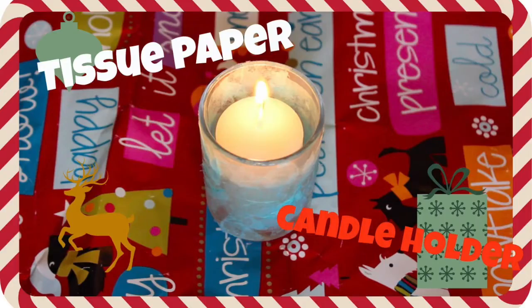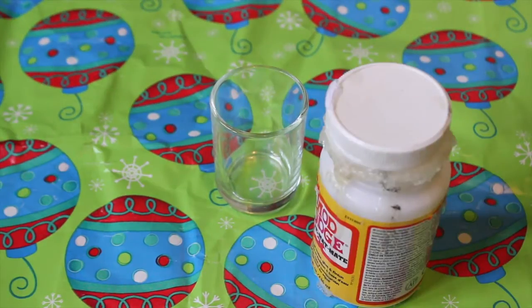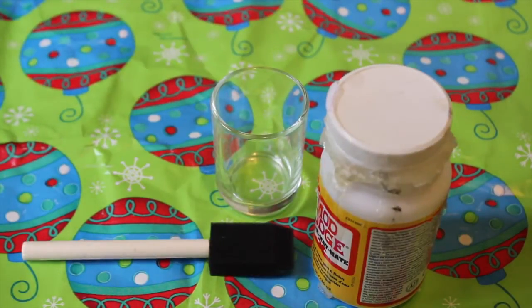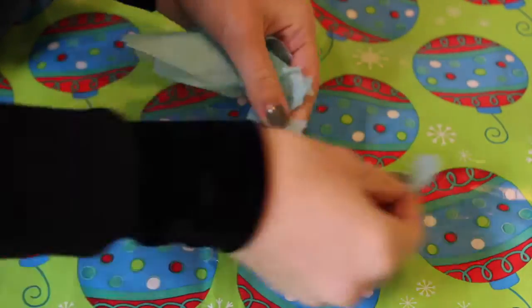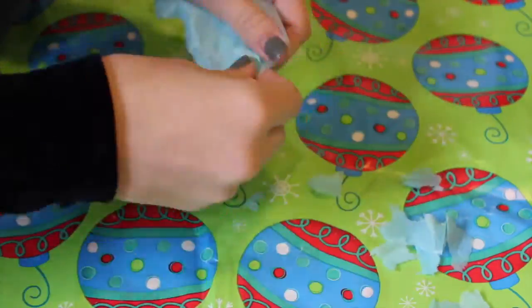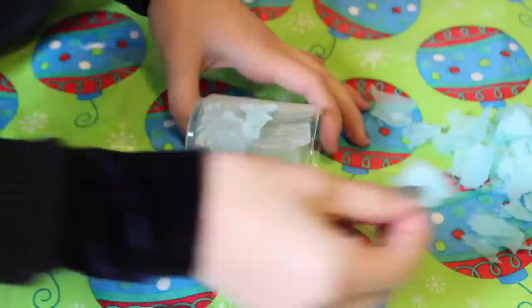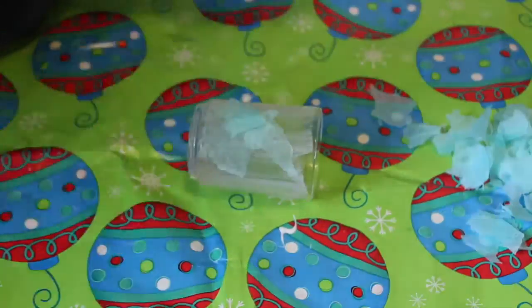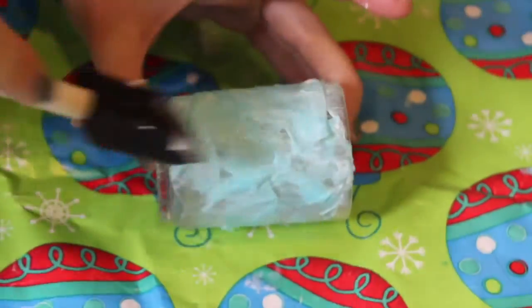Next up is the tissue paper candle holder. For this one you'll just need a candle holder, Mod Podge or any type of glue, something to apply the glue with, and tissue paper. Start by ripping up your tissue paper into tiny little pieces until you've got about a handful, then apply them all over the glue area. When you're done, put more glue on top to keep everything on so it won't fall off.